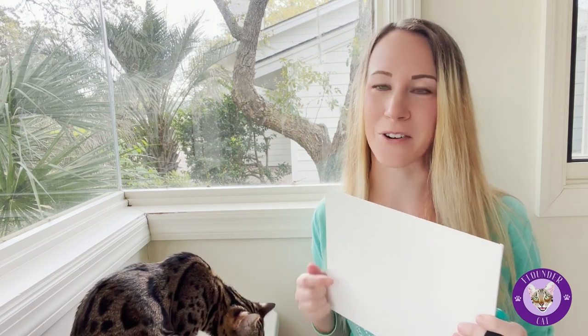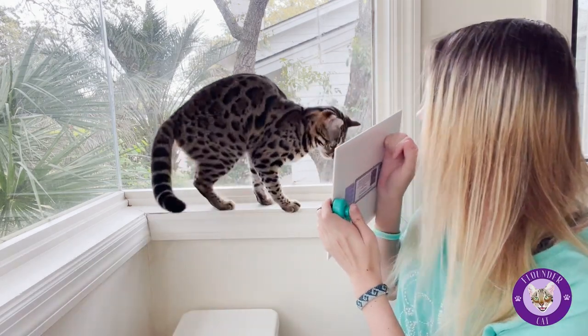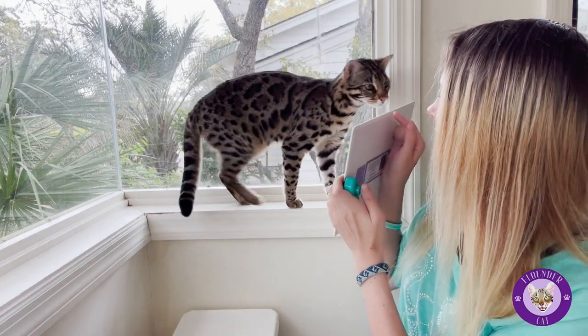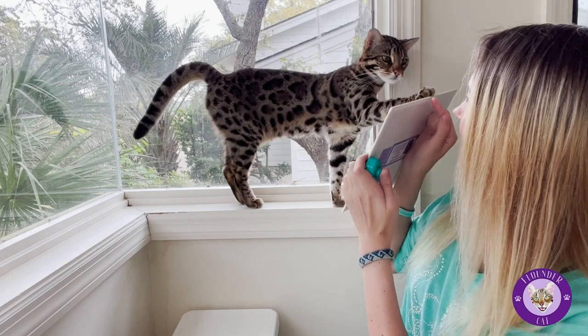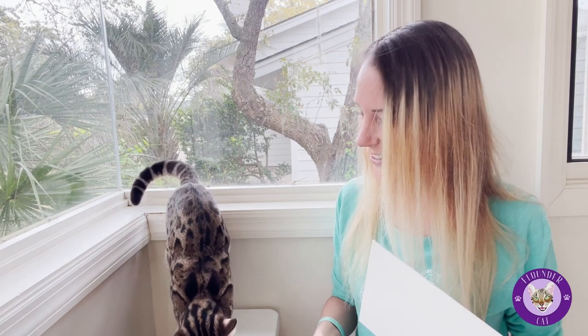Flounder has been doing this long enough now that she actually starts to move her paw around when there's paint and she'll watch it — she likes to watch the paint and see what she's making, which is pretty cool. High five your canvas — good girl, good job.